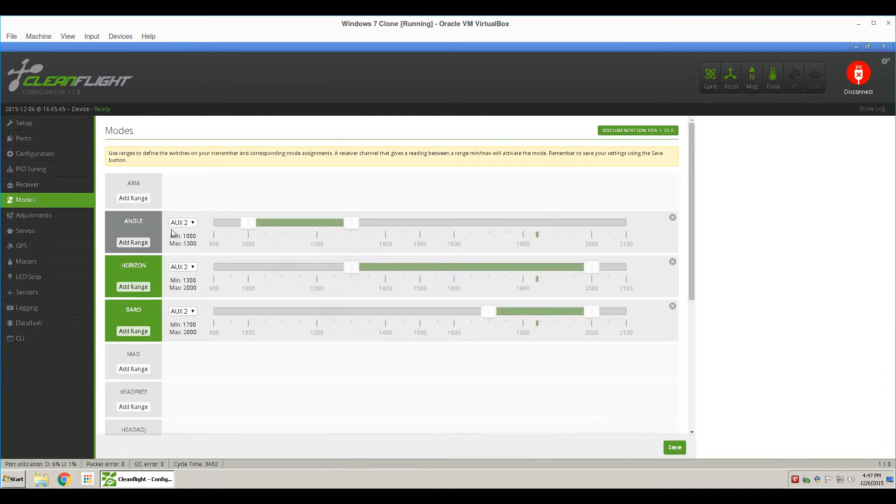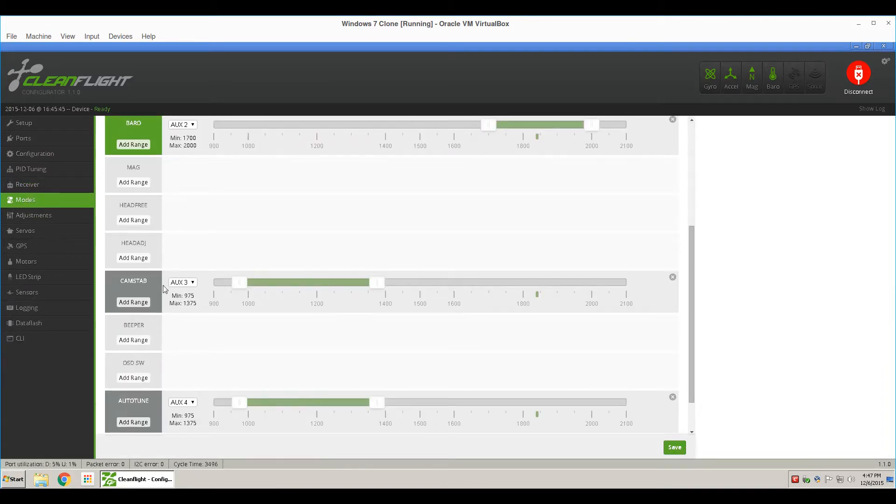Then click on your Modes tab and scroll down until you see Cam Stab. Set this to whatever channel your switch that you're using. I'm using the gear switch, which is Ox3, and set it to be Enable and Disable. When you flip the switch, then click Save.